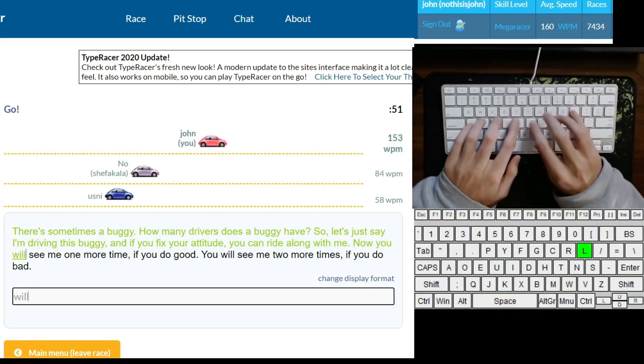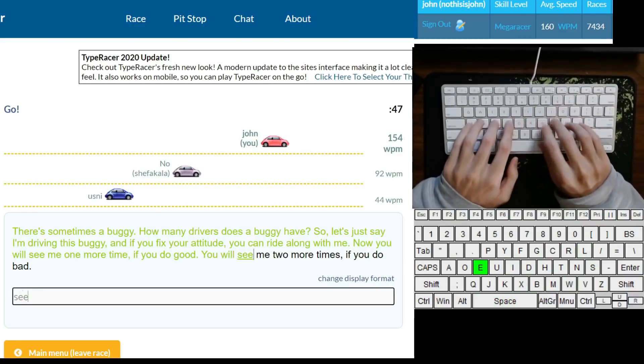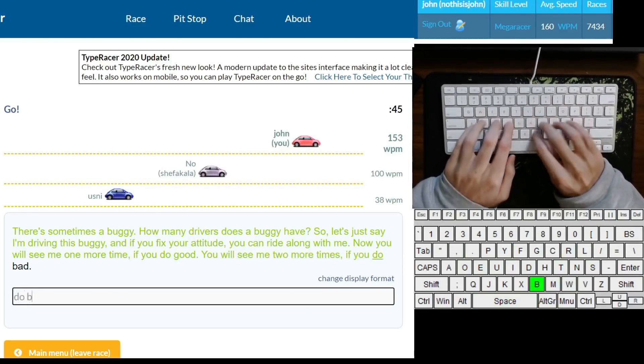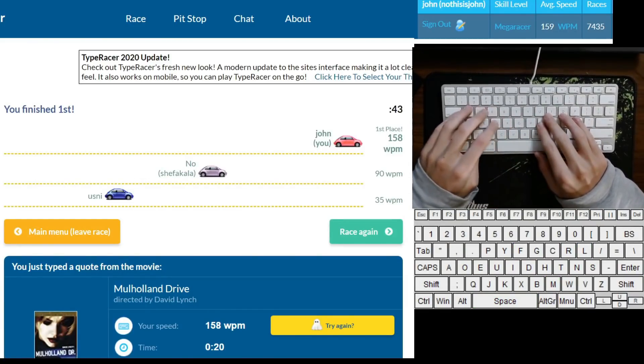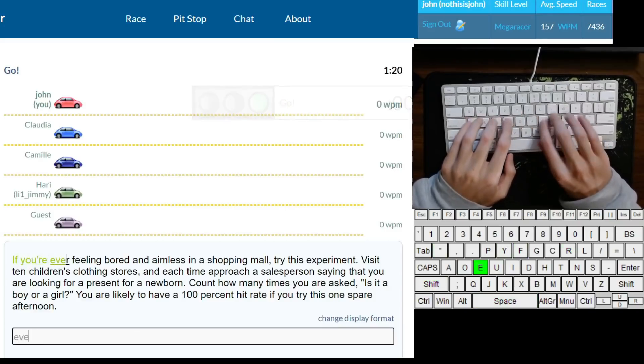Up to this point, whenever anybody asks me how to improve their accuracy, I told them to hit the right keys and not the wrong ones. While I'm sure people are looking for more specific advice when they ask me this, there's really not much more to it than that. However, I've had a long time to think about this, and I'm finally ready to go more in depth.